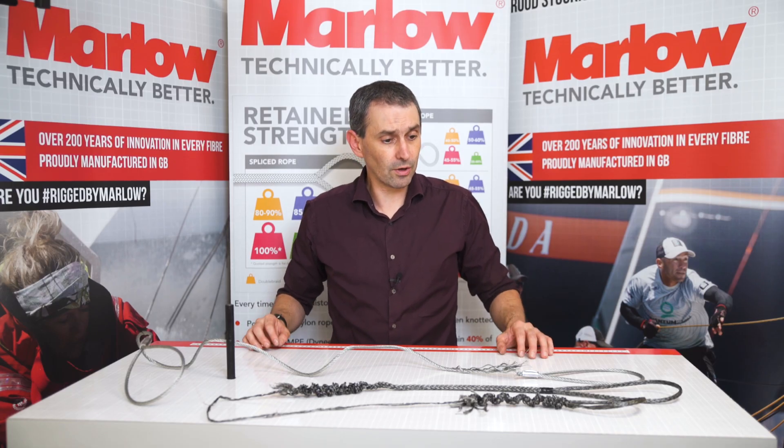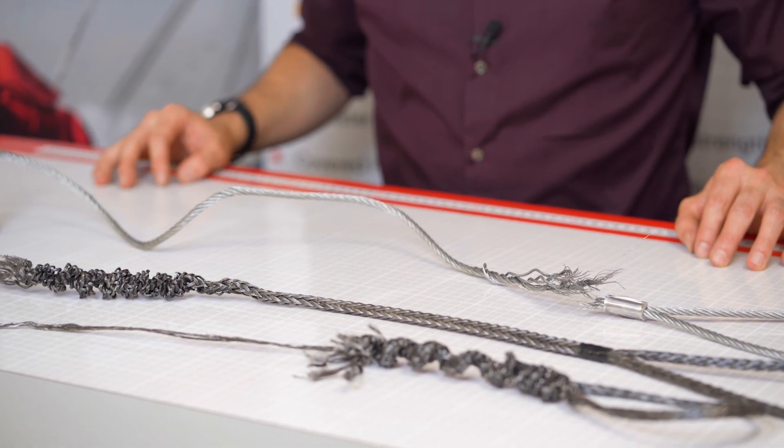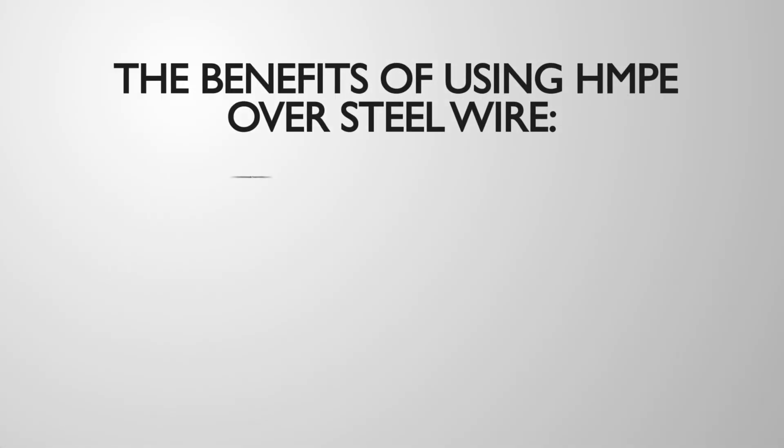So in conclusion, the HMPE rope is stronger, it's lighter, a little bit safer to work with, and that's why it's replacing so many wire ropes in the industry.